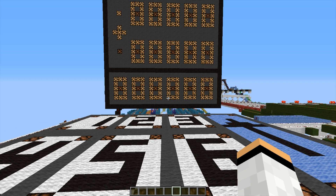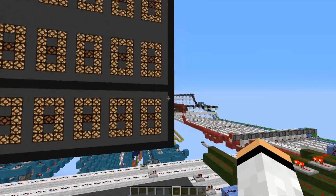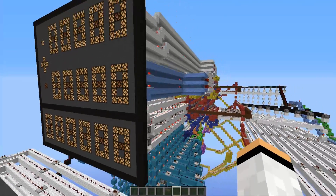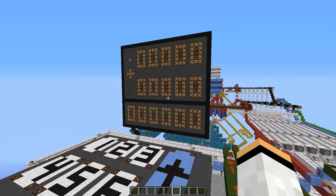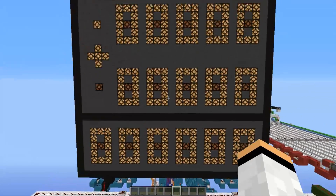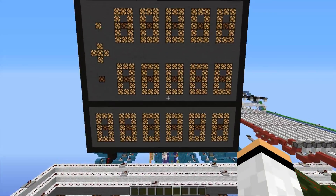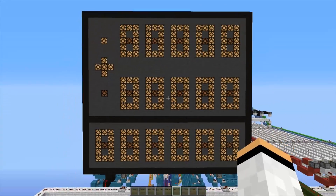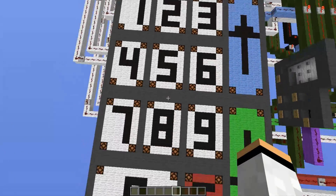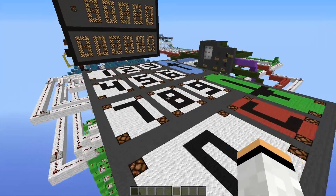I'm Matt and today I'm bringing you a new showcase. Today's project is a little bit larger than I usually would make a video about, but this is a calculator you are looking at. You might think, oh Matt, you're not the first guy on YouTube making a calculator. And that's right, I'm not — far from the first guy. But I thought I would make something with the calculator that is completely new and I've never seen on YouTube before. And therefore I came up with this: a touchpad. I've never seen someone on YouTube make a touchpad combined with a calculator.